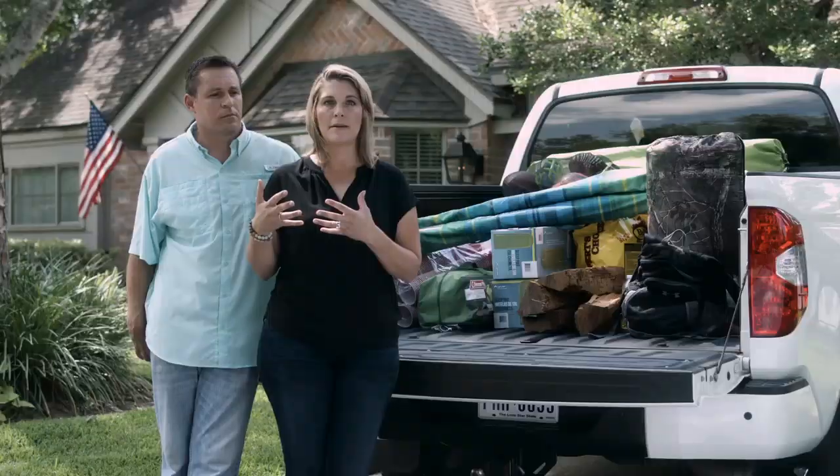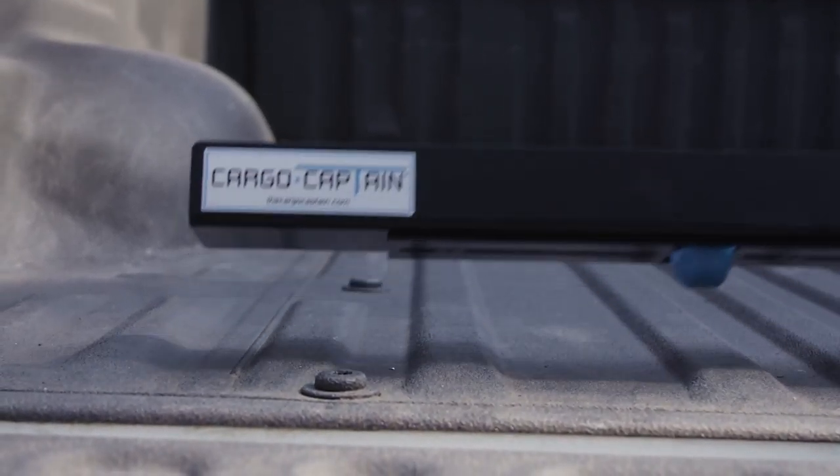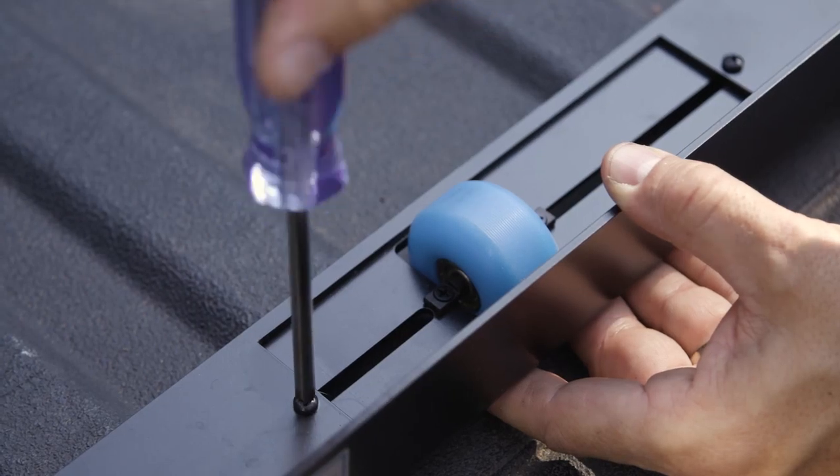A nice capability that the Cargo Captain has is that the wheels are adjustable, making it versatile for any truck. Simply unscrew a couple of screws, slide the wheel into the place you want it, and lock it down.